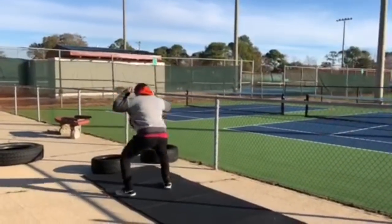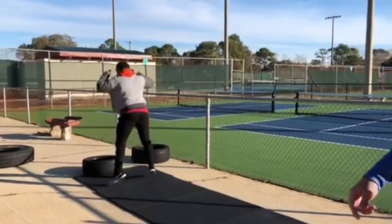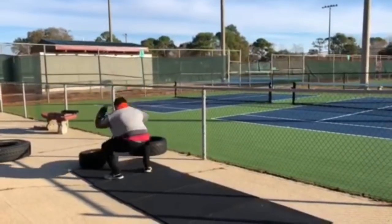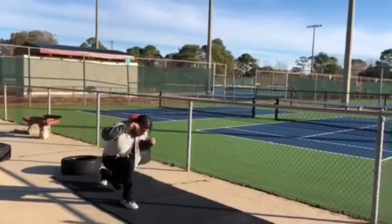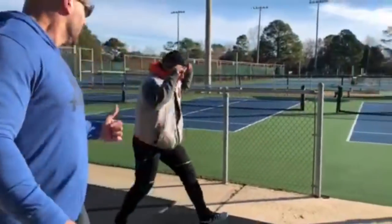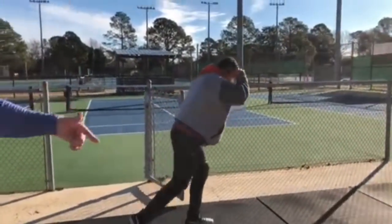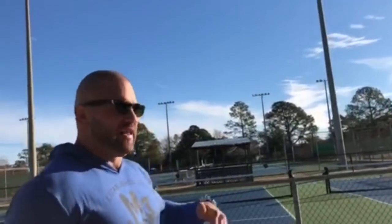Then 10 prisoner jump squats — jump Pablo, give me some height. Now he's going to turn around and he's got 18 walking lunges, and as you can guess it's going to go 9 jump squats. It's a descending ladder that goes down.